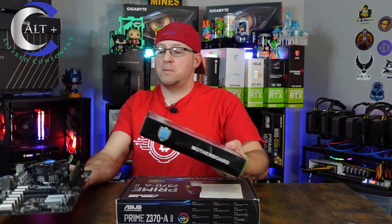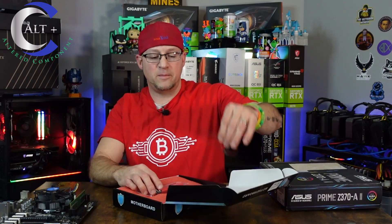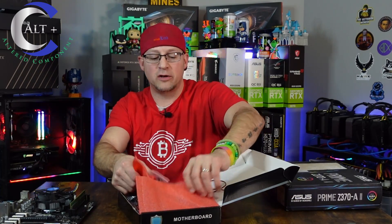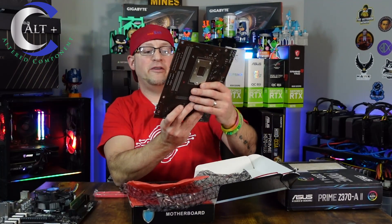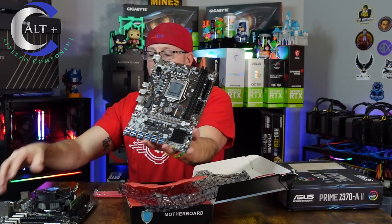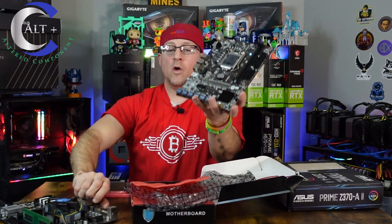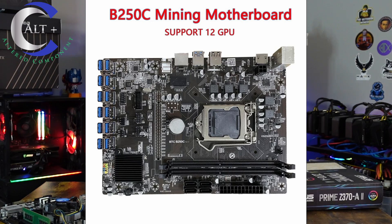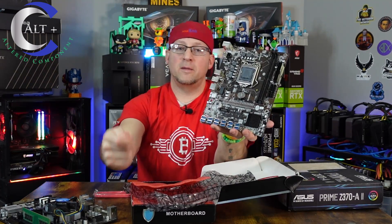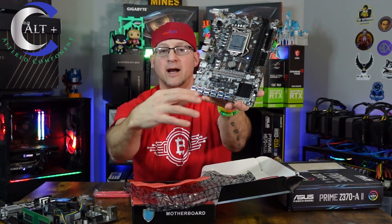Let's move on to a cheaper, more budget-oriented option — my favorite budget board of all time. This is the BTC 250C. It's just a little mini-looking board, much smaller than your full-size ATX board. What makes this board so unique is that instead of having PCIe slots to plug your GPUs into, you've got USB 3 ports. You basically plug your riser cable USB plugs directly in here at the bottom, and it actually looks really neat and tidy when you plug them all in.